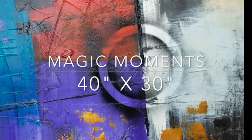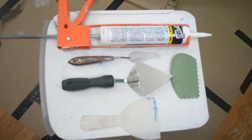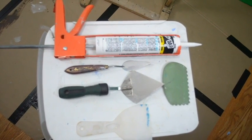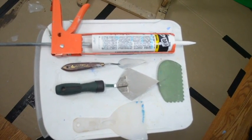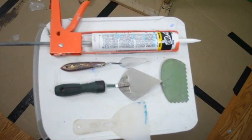Here we go — magic moments, a 40 by 30 completely textured painting, and yes, we are using caulk — everyday household caulk, $1.50 at any home improvement store. What we're gonna do is empty out the entire tube onto a piece of wood.